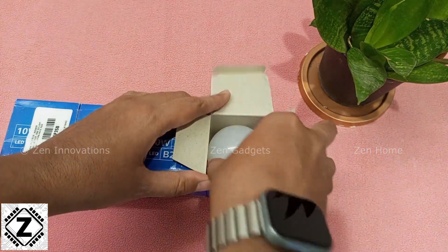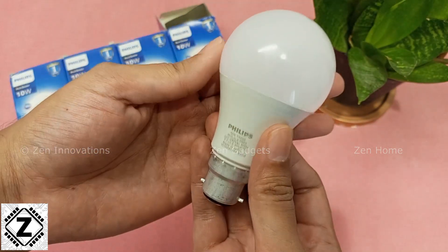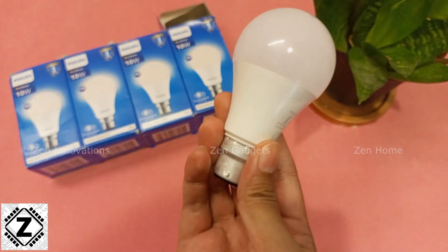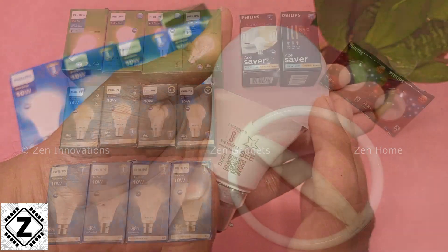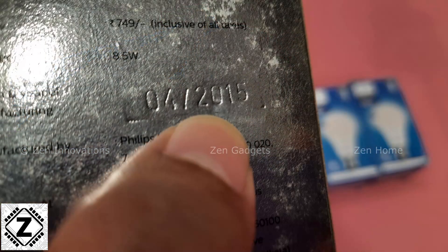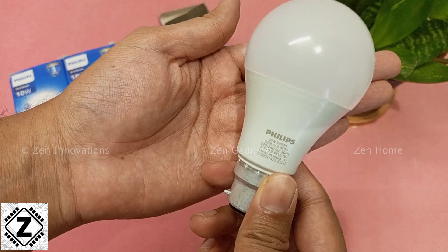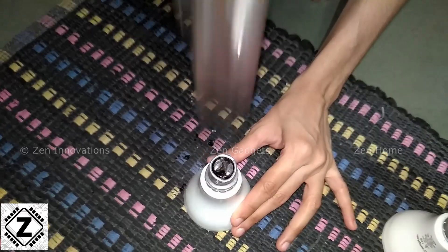The design of this LED bulb is pretty typical — like your usual LED bulbs that you get in the market. One thing I immediately noticed about this particular bulb when I took it in my hand is how light it is. I have been a Philips user for a very long time, and I compared this LED bulb with my roughly 10-year-old Philips LED bulb. This new design is almost a quarter of the weight of the old one.